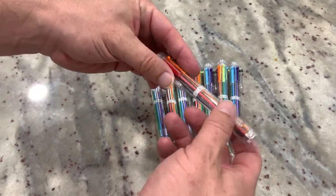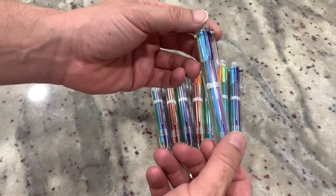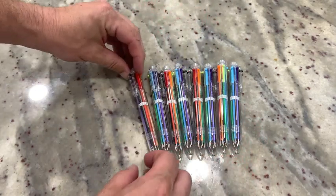Hey there, I thought I'd share a quick review with you on these ballpoint pens. These are six-in-one retractable ballpoint pens. I'll show you how they work here in a quick second. This came in a 20-pack.